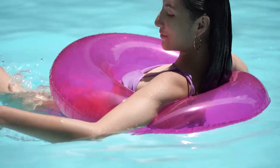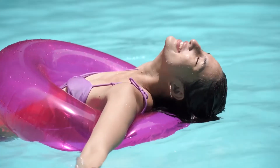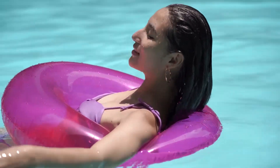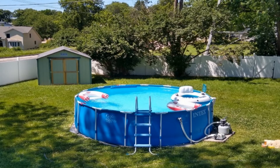Get ready to watch your kids' eyes light up when they see this round frame above ground pool set up in your backyard. Product benefits: easy to assemble, ready for water in 30 minutes. A durable lightweight PVC material provides structural integrity to your pool. The filter pump provides improved circulation and filtration for improved water clarity.